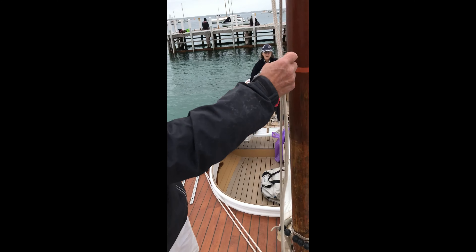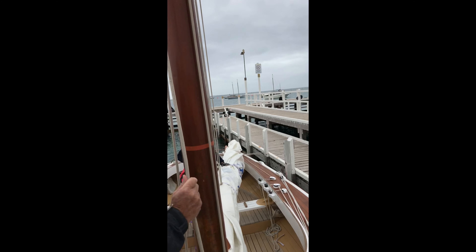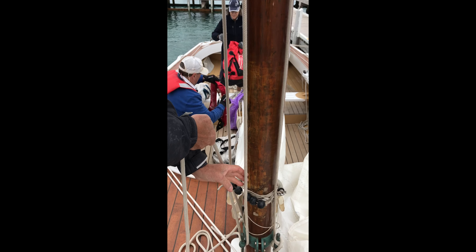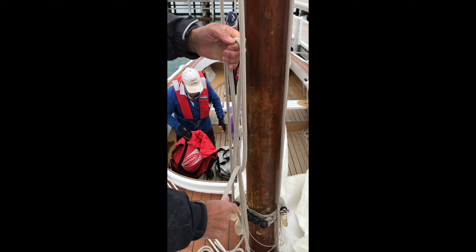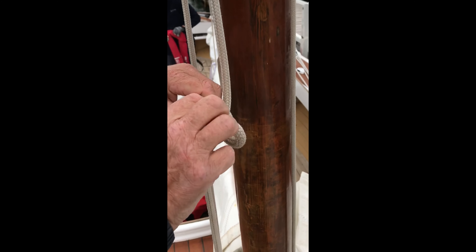With your right hand, take your halyard and go down around the pintle. With your left hand behind the halyard, grab the main part of the rope and simply turn it over and pull up. With that loop, do two simple turns around it.